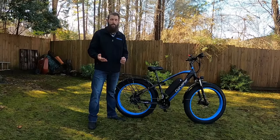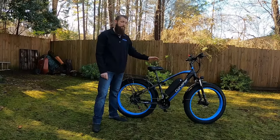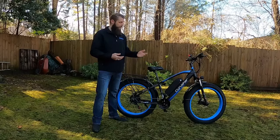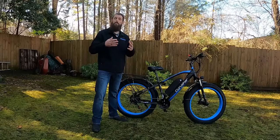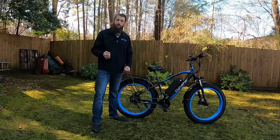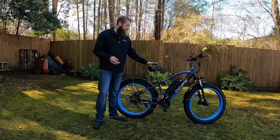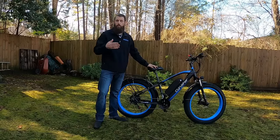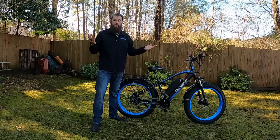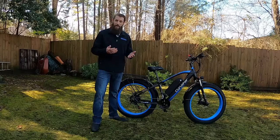Before we get started, two things up front. Number one: this bike is here courtesy of Cyrusher — I did not purchase it. They sent it out so I could ride it and give my user experience, review, and video information for folks like you. Cyrusher has been in business about six years with a wide selection of bikes — fat tire, motorcycle-inspired, and foldable. I'll put a link in the description, but I'm not sponsored, paid, or receiving any commission from them.